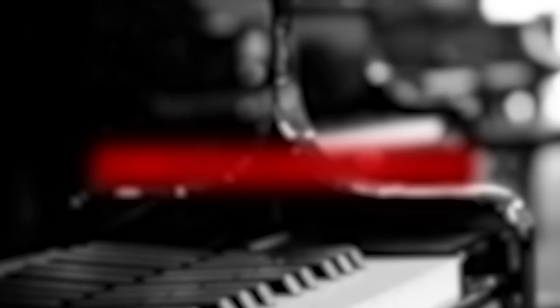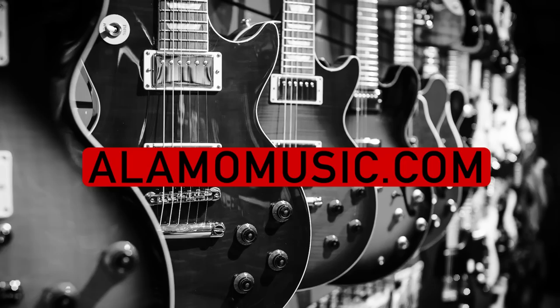How's it going, y'all? This is Cooper Greenberg here at Alamo Music Center in San Antonio, Texas. You can find us online at alamomusic.com. If you haven't liked the videos, turn your notifications on, comment on the videos — we want to know that you're there and that you're watching.